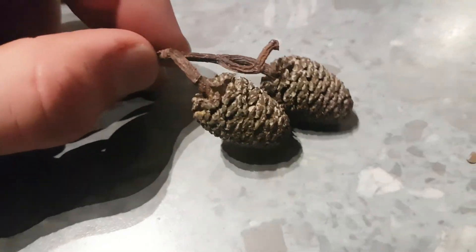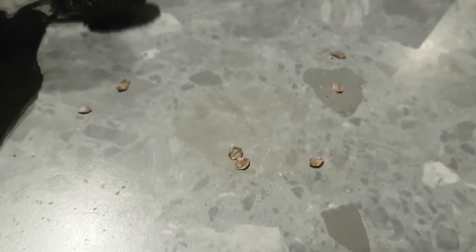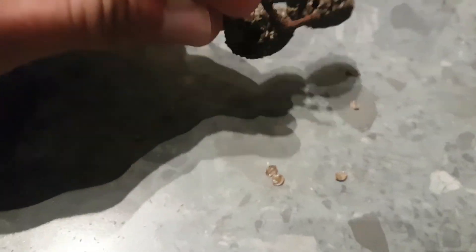What I'd normally do next is just give them a whack, and you'll see plenty more coming out. If you keep banging that, or put them in a sealed container and give it a good shake, you'll find there's more coming out. If you keep whacking away at that you'll wind up with quite a few seeds.